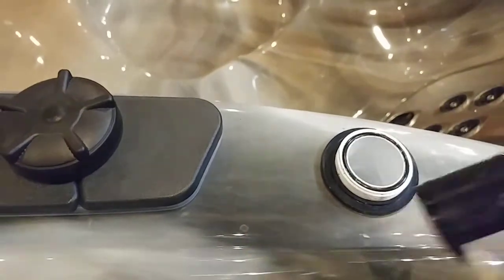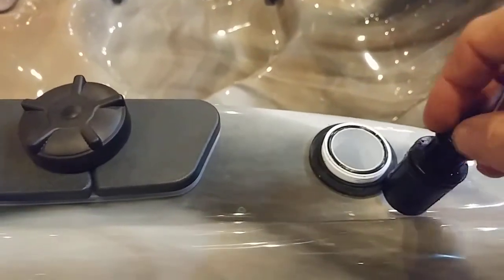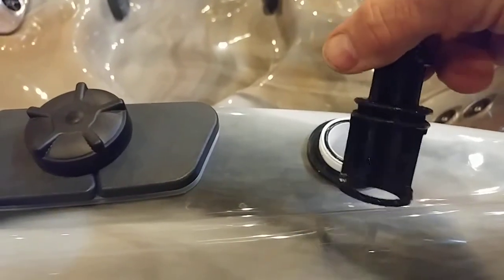The way that this works is there's water coming up from the bottom and out from the side. If it's turned like so then no water flow is happening, and as it turns this way it allows more and more flow to happen.